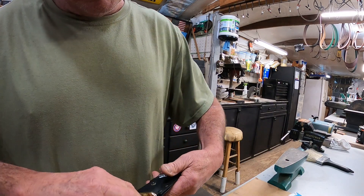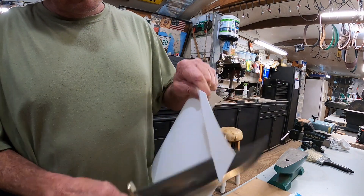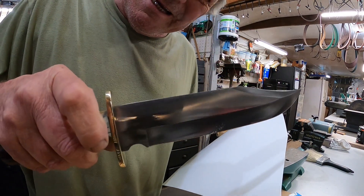Now, final test — will it cut? It will cut.